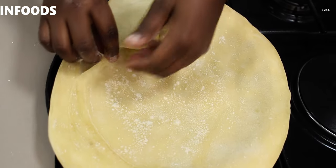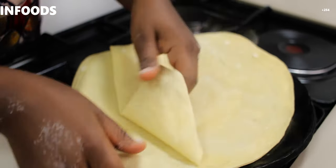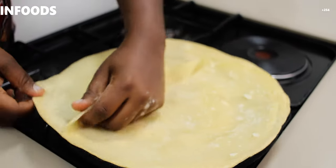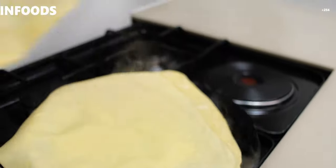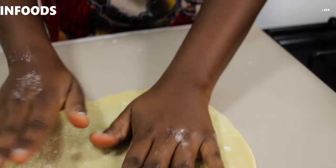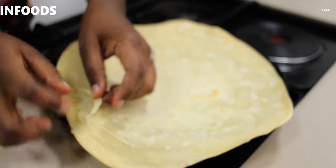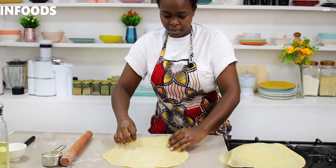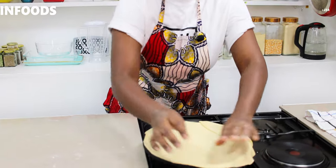I'll peel my first layer of the chapati dough — you peel as you turn. It's very hot so watch your fingers. I'll place the dough on my countertop on that side, then quickly flip and start peeling the next one. Once you place your pan on the stovetop, the flame should be on low. I'll place the next round on and wait for it to dry.